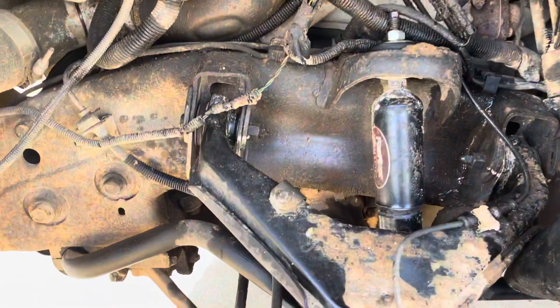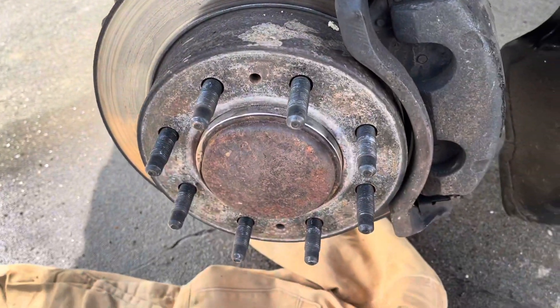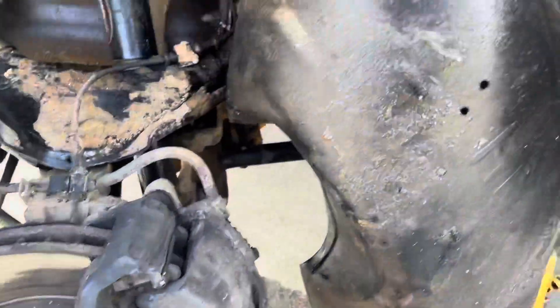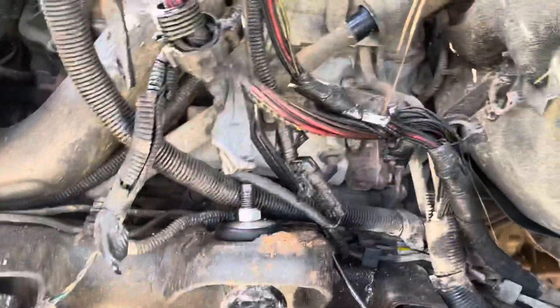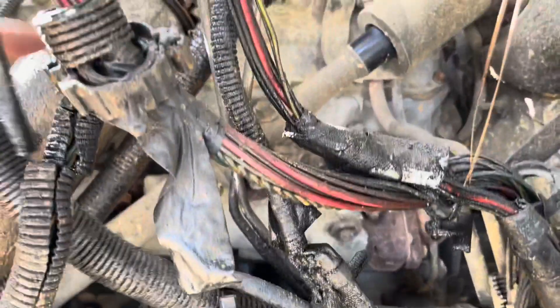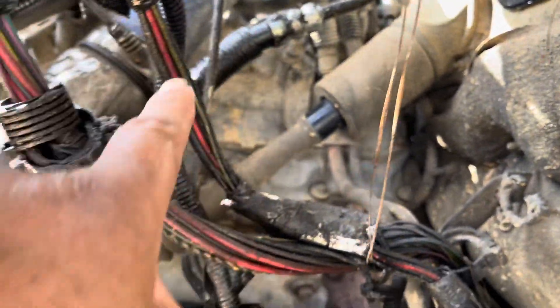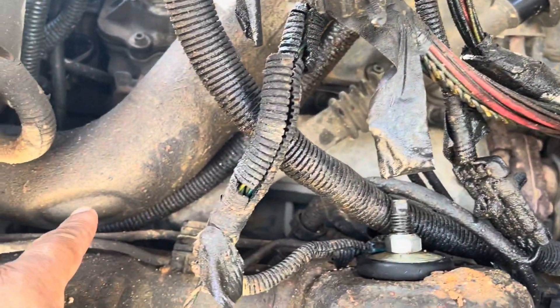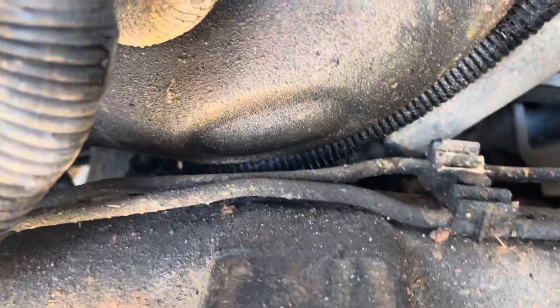The first thing to remove this line, we need to take the driver's side front wheel off. Put the jack stand on the car, take the wheel off, and then we remove the cover — there's a plastic cover for the fender. When you take the plastic fender cover off, you see more room to remove this line.